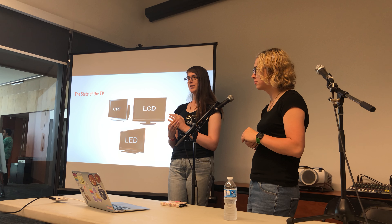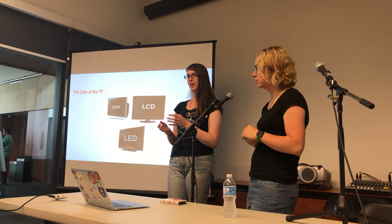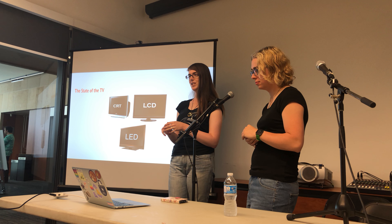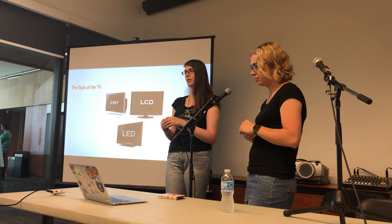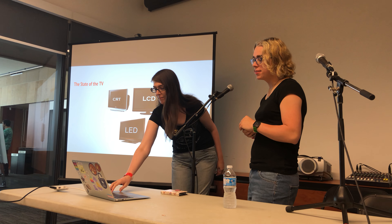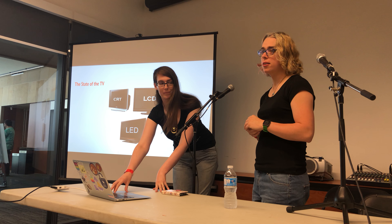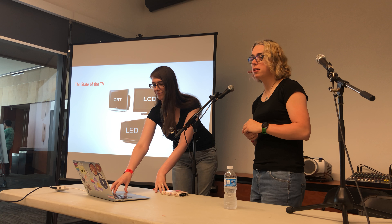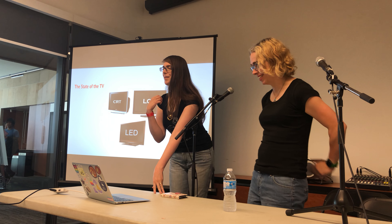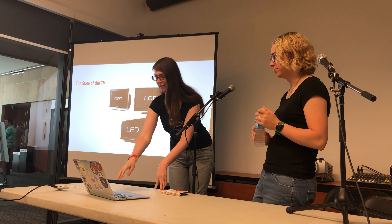The sad news is that modern TVs usually don't support 240p properly. They treat it like 480i and process it accordingly, so you end up getting frames blended together — you lose some motion and video effects like flicker effects get ruined. Some TVs do have 240p support, and a website called HD Retrovision has put together a compatibility listing of TVs they've tested.